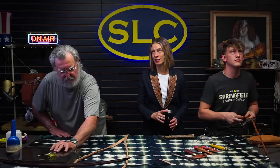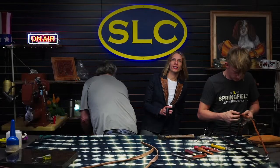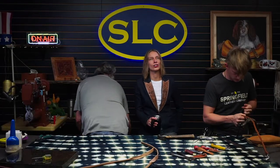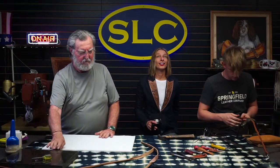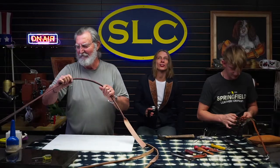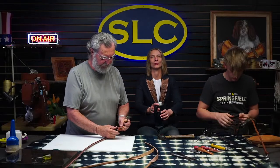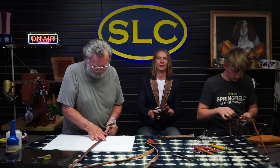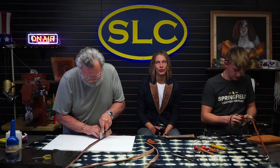Sad news for all of you live shoppers — you have two weeks to save money because Tony and I aren't live shopping this week or next. Tony will be out of town this weekend, I will be out of town this weekend, so we just didn't have time to do it. And with Ed LeBar here next week, this room will be full of people learning how to tool, so we'll be taking next week off as well.